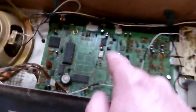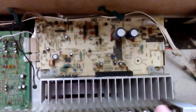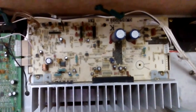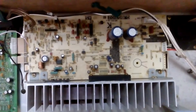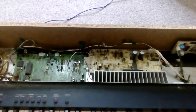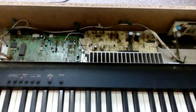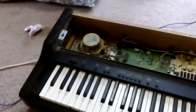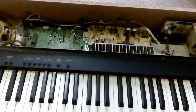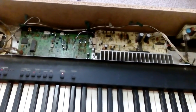Most of those voltages seemed to be okay, so I was really stumped. I couldn't work out what was going on and couldn't find a service manual for this particular model — I had one for an earlier and a later version. I nearly gave up, but the thought of just chucking this big thing away and taking it to the recycling centre was just too much to bear.